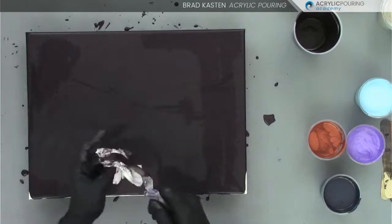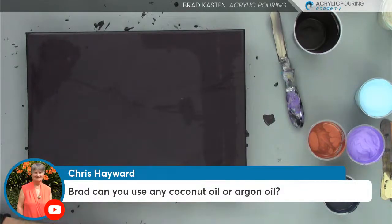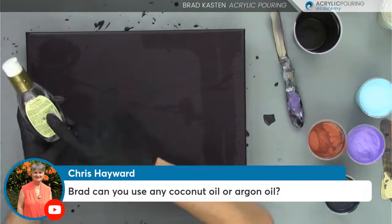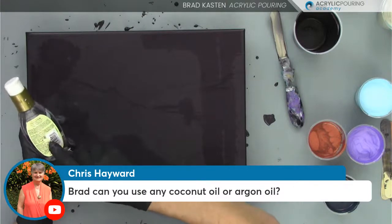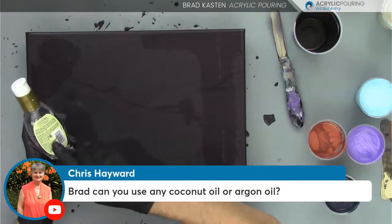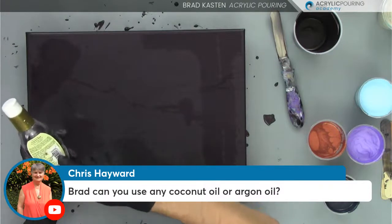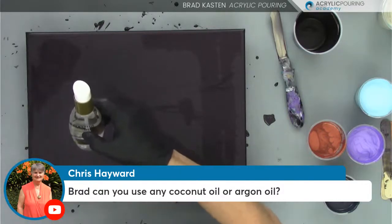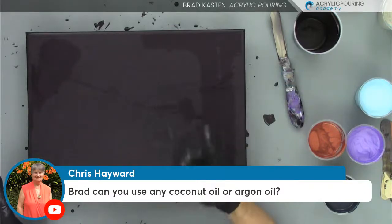Chris is asking: can you use any coconut oil or argan oil? I don't think you can, Chris. What you want to look for is — whatever oil you get, go look at the ingredients on the back, and the first or second ingredient should be dimethicone. That is the active ingredient. With this one, the first ingredient is dimethicone, so this is going to work really well. If it doesn't say dimethicone in there, I probably wouldn't buy it or use it. That's what you're looking for — dimethicone as ingredient number one or two.